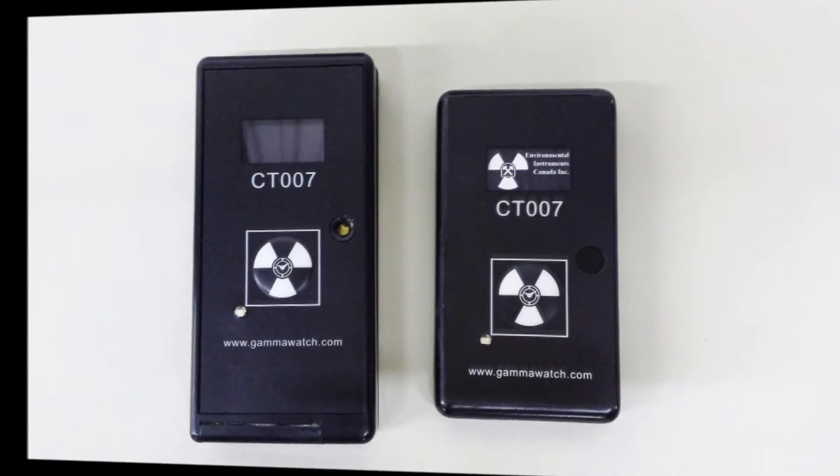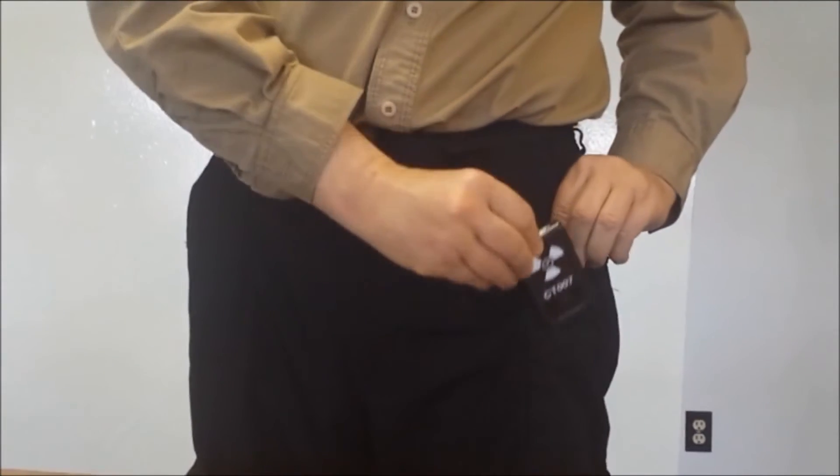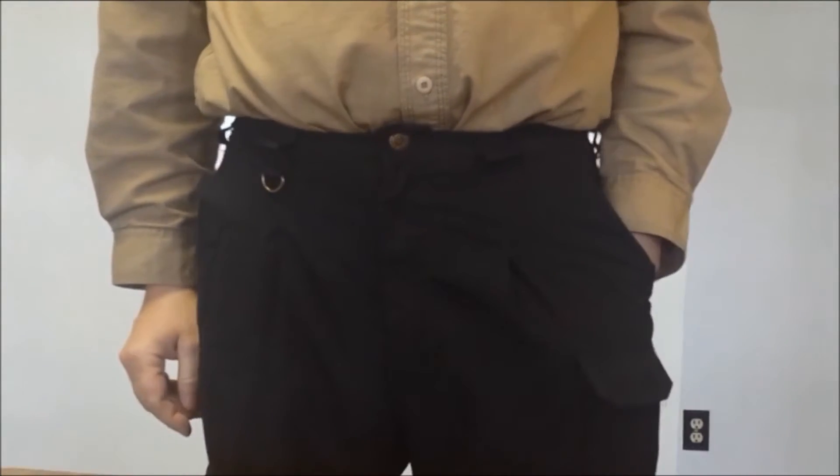The CT007 is very light and small enough to easily fit into the small shirt pocket or the knife or cell phone pocket on standard tactical pants. That way, it does not take up space on the user's belt and is not uncomfortable when they sit down.